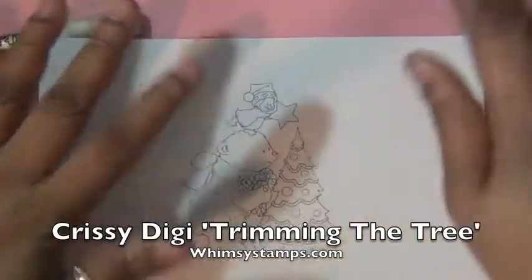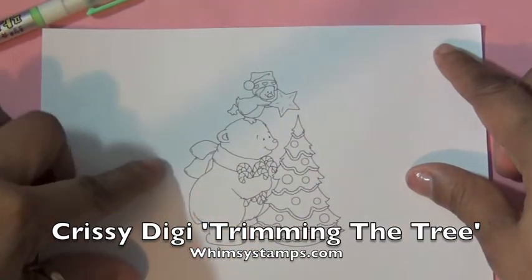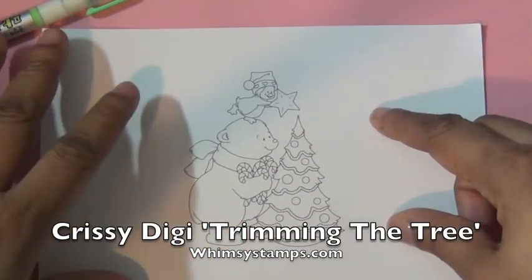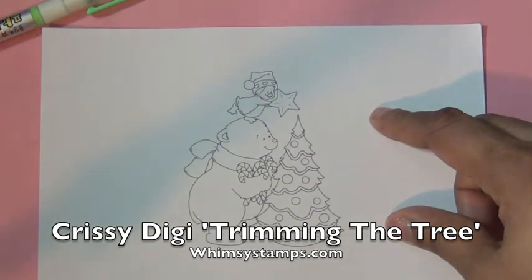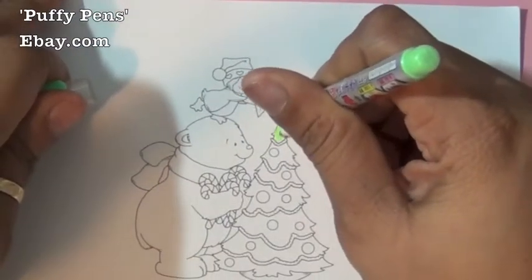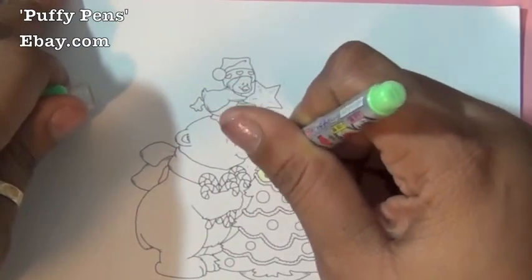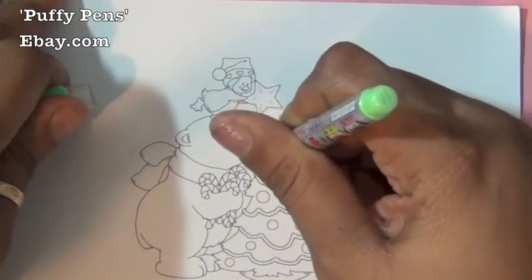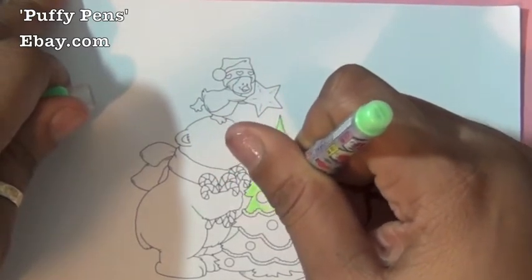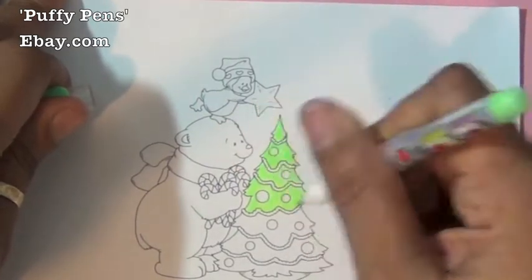Hi everyone, welcome to my holiday card series, called number five. I'm using a squishy digi image called 'Trimming the Tree.' I started my coloring using my puffy pens and I'm going to use a very light green today to color the tree, and then I'm going to use my heat gun to puff it up.